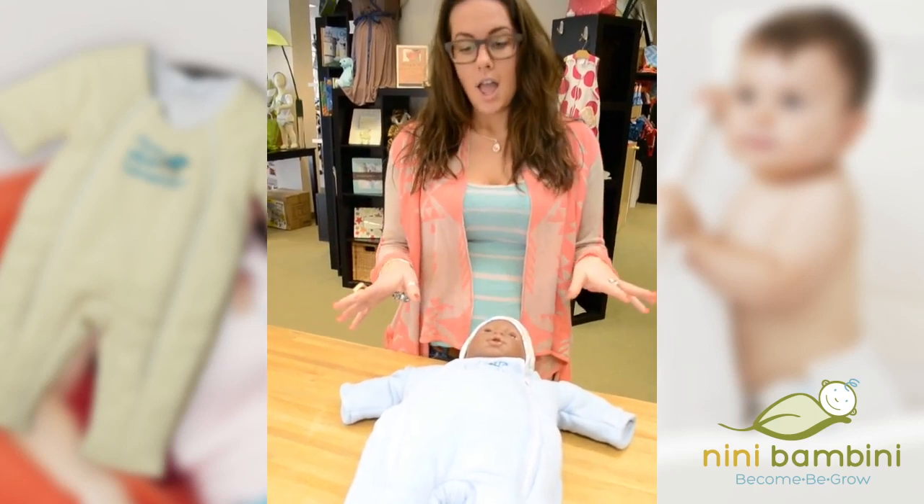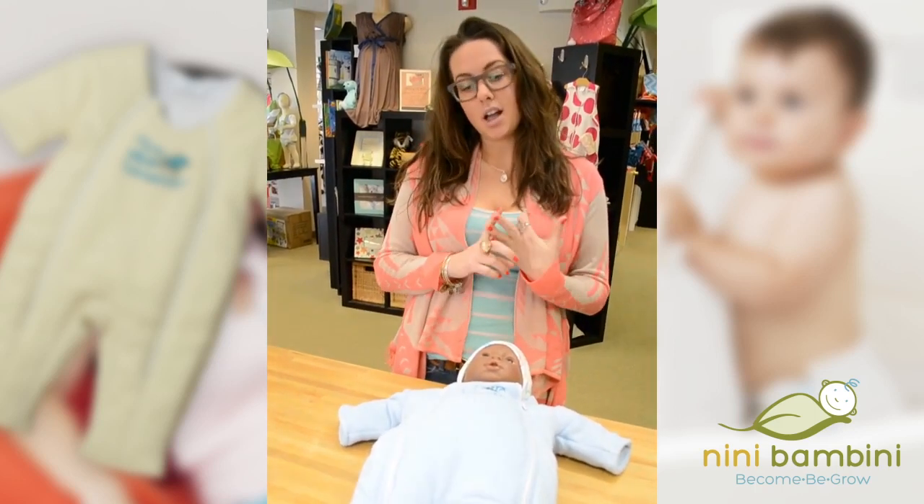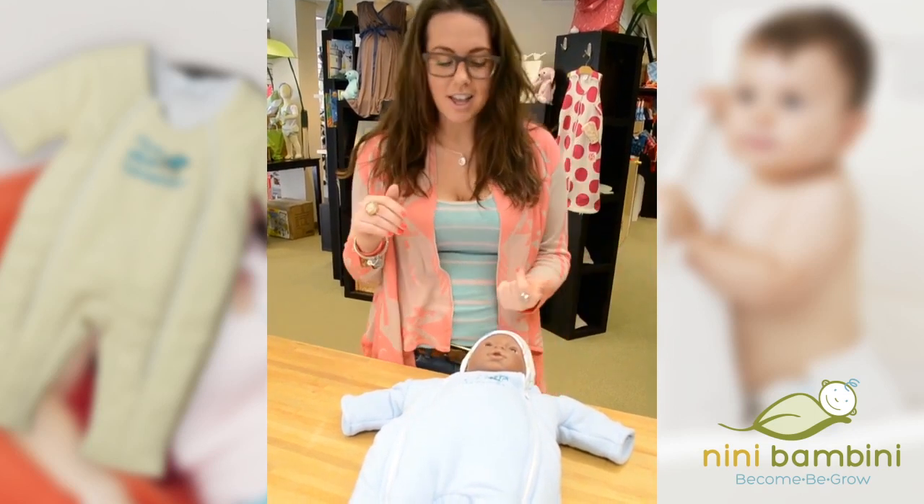What colors does it come in? It comes in pink, blue, and yellow — so boy, girl, or neutral, whatever you like.